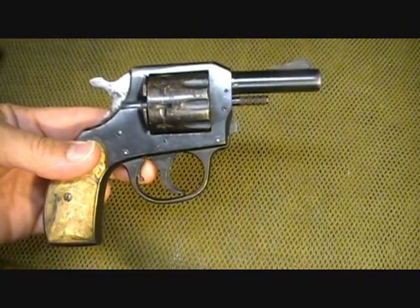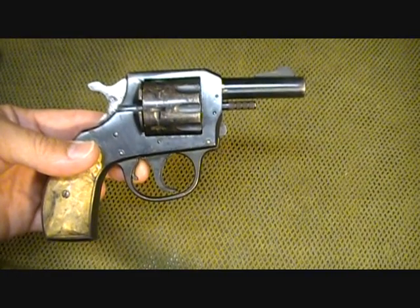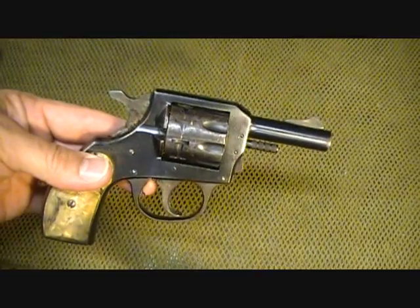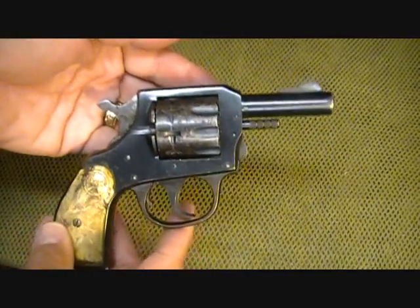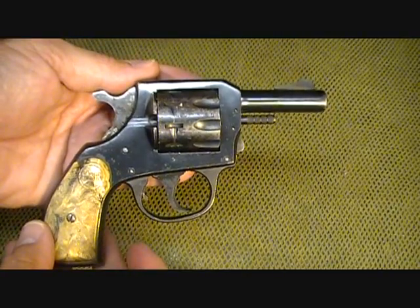On a side note, in 1932 H&R had a single shot pistol that set the U.S. pistol record and was adopted by the U.S. pistol team. So these guns, even though they are considered not necessarily the top end, they are accurate and they are very reliable.